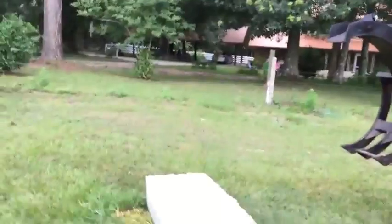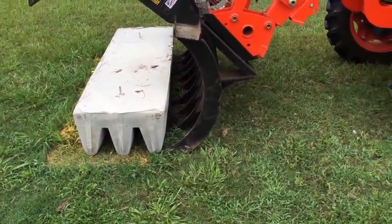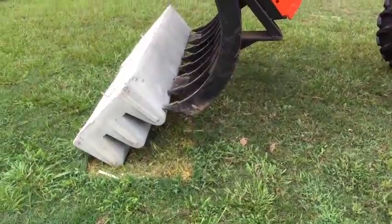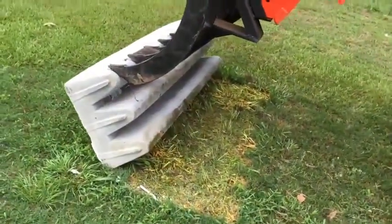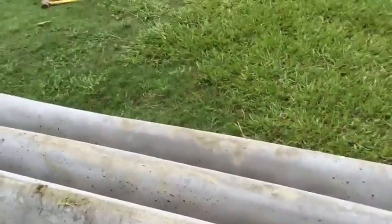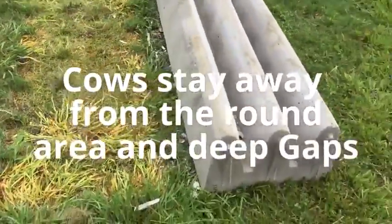Now we're going to flip it over — you'll probably have a bucket to do it, but whatever you've got just to flip it over. There we go. We did it. Wow, look at that. That's a beautiful cattle guard right there. Look how round this part is. It came out very smooth, round, very nice.